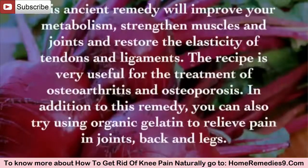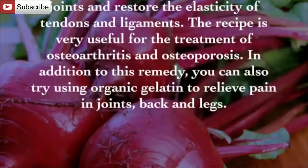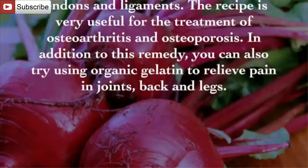In addition to this remedy, you can also try using organic gelatin to relieve pain in joints, back and legs.